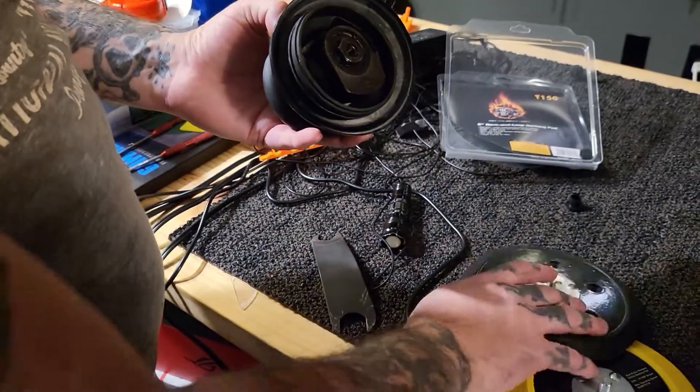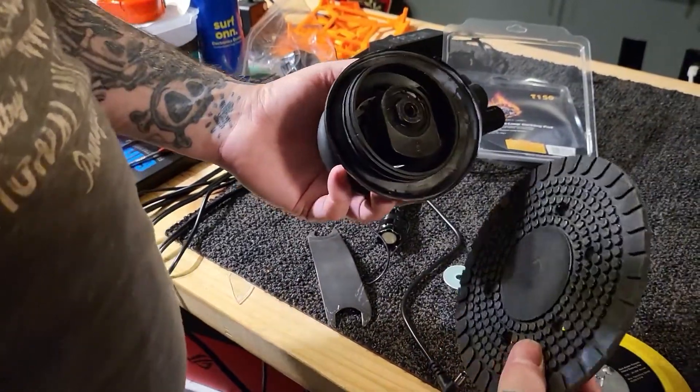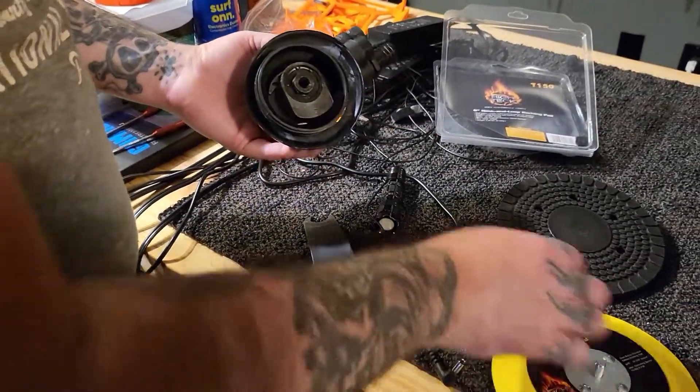It's very difficult. This is a high-dollar DA, and I guess they didn't want it — maybe they didn't want you to change your pad. The piece flies up in there and locks it.